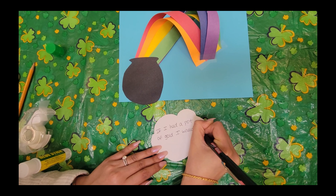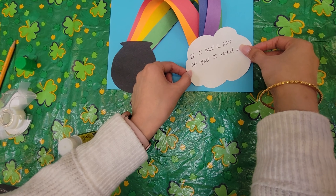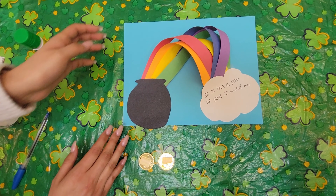I have cut out my cloud — you can do any shape cloud you want. I just made sure that the cloud and the pot of gold were sort of matching in size, because when I put it on the page I kind of want it all to look proportionate. So I'm going to go ahead and write: 'If I had a pot of gold, I would...' dot dot dot. And now you can write what you would do if you had a pot of gold, right underneath there. Then once you're done, you can flip it over and glue it, and we're going to glue it right here.